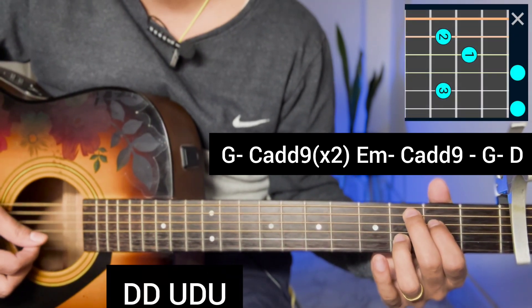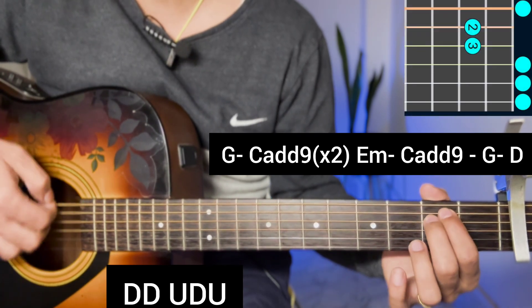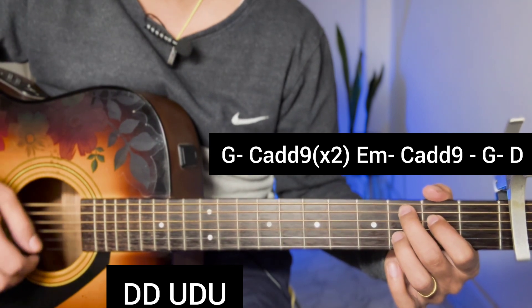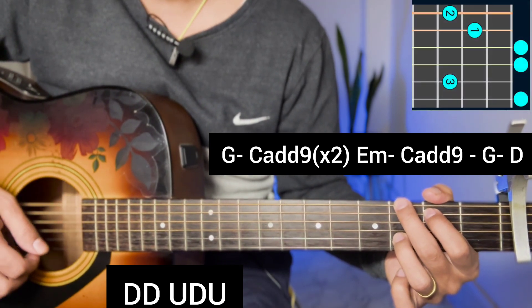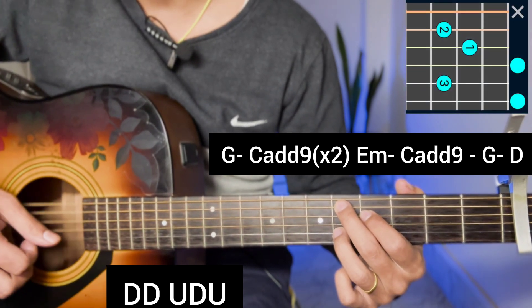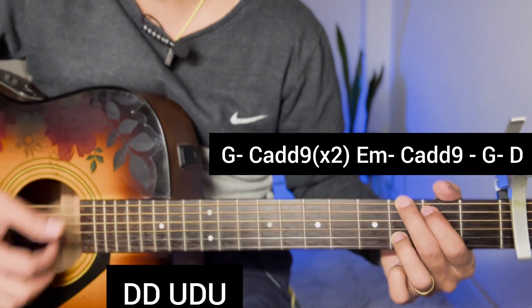We are going to start with C add 9 chord, then E minor, C add 9, G major. After C add 9 chord, sixth fret D open. The strumming pattern is: down, down, up, down, down, down, up.